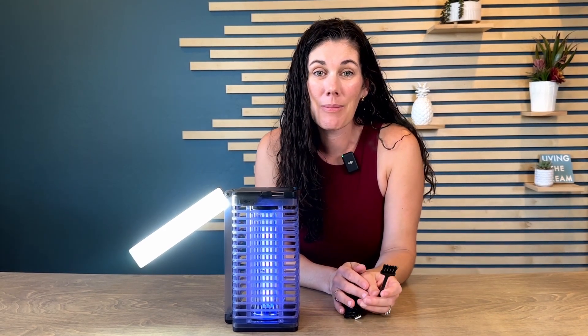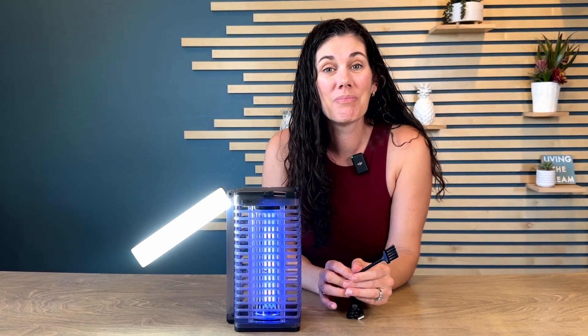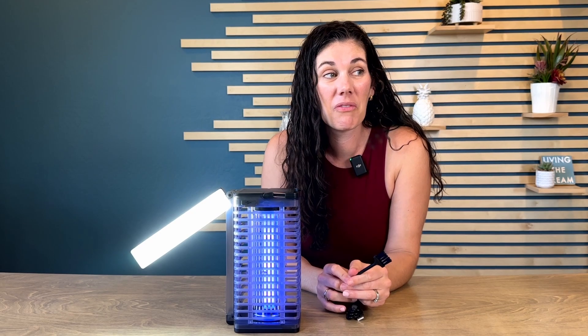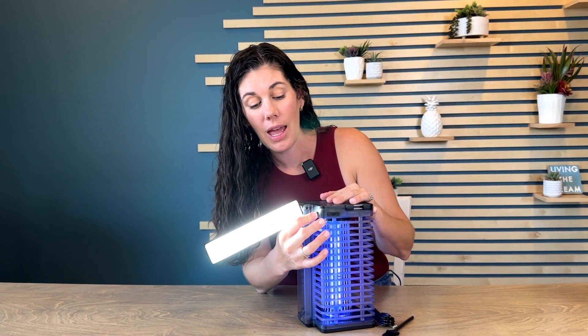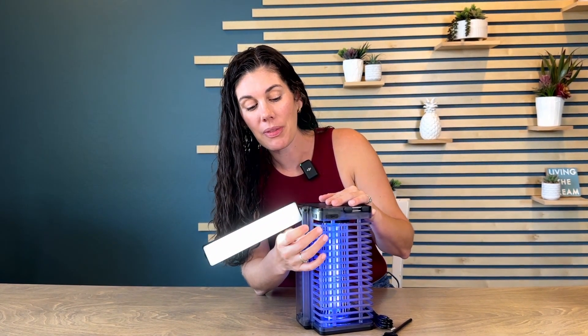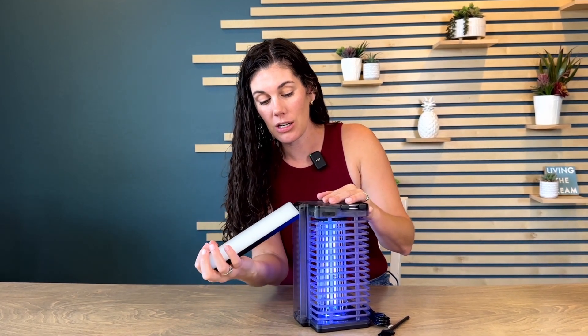I look forward to using it in the summer when things get a little more bug filled. The reading light does have two different modes — a brighter mode and a dimmer mode as well. You can press it again to completely turn it off and store it up out of the way.